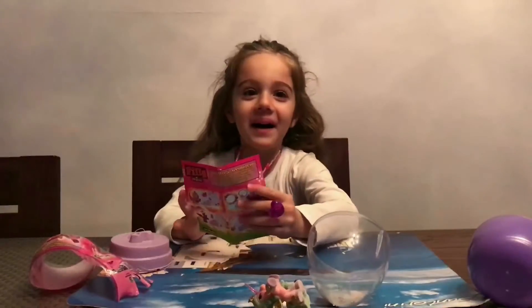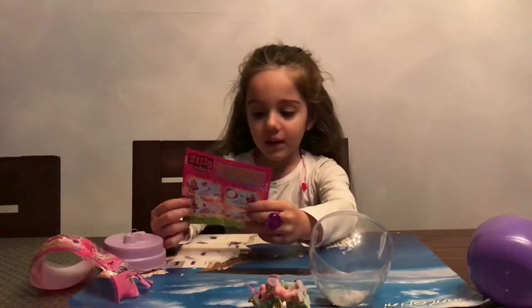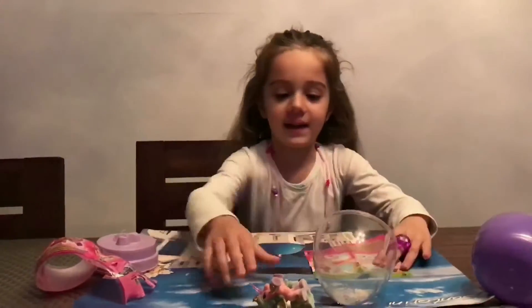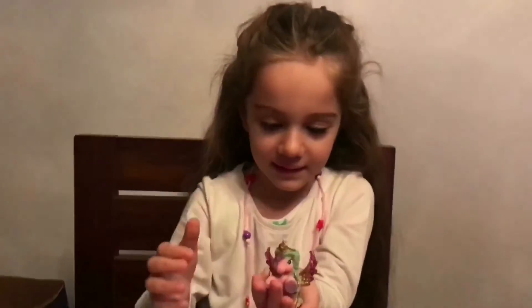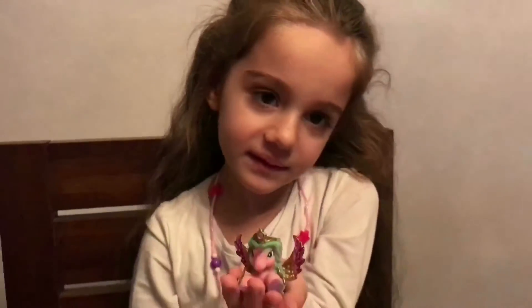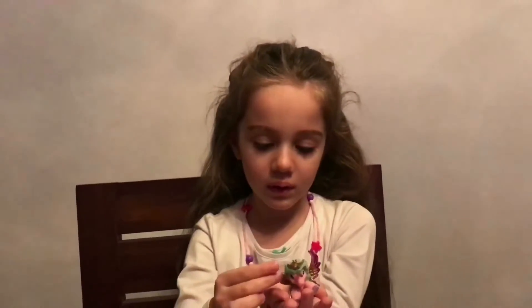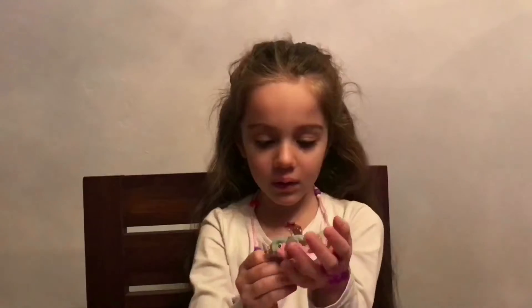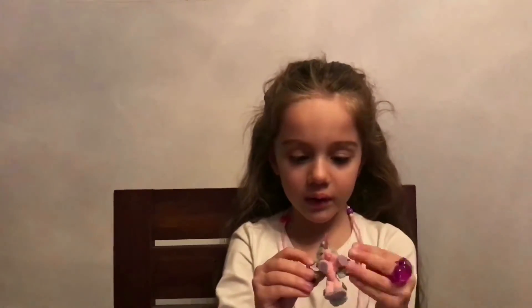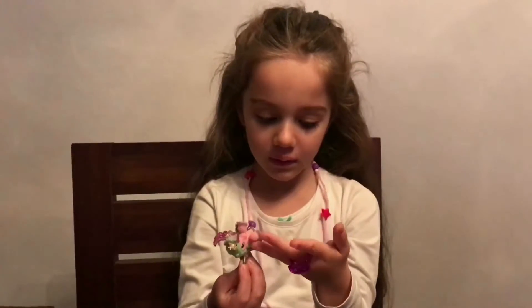Hermia. And she is a Philly Star. Do you want to hold her for me, please? Let's take a closer look at her. How cool is that? Are you happy with that? She has glass — she's got like nice glassy, plasticky glass. And wings. And a crown and a horn.